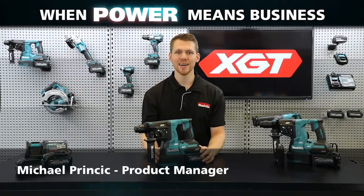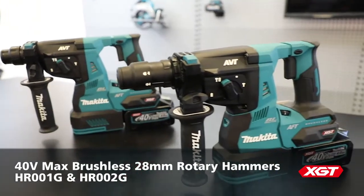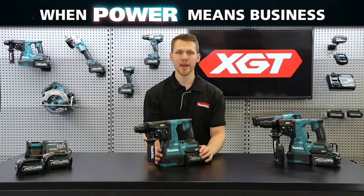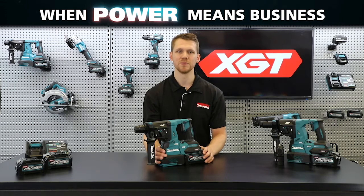Hey guys, Michael from Makita, and today I'm going to go through the features of our two new 40 volt max brushless 28 millimeter rotary hammers. These are part of the new XGT range, designed with innovative technology, durable design, and higher output batteries — two new models that are premium additions to the current range of Makita cordless tools.